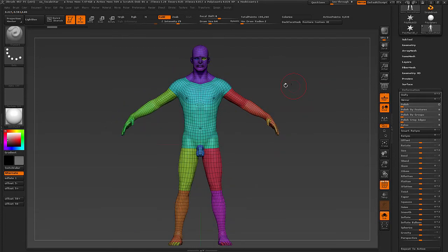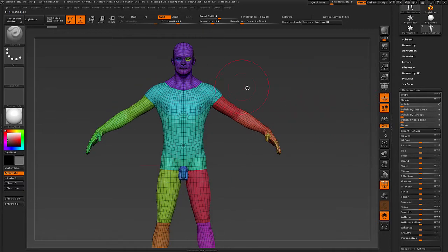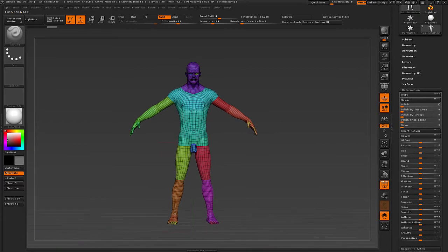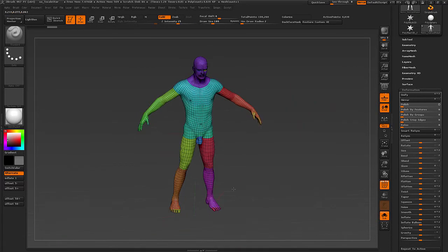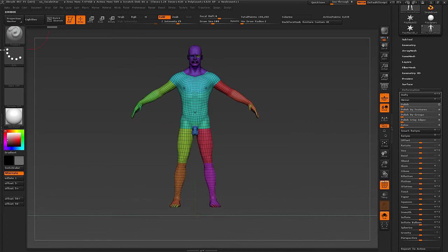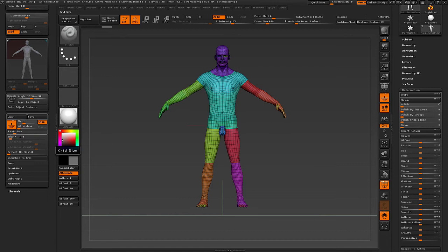The issue someone had was that the mesh was blowing up basically when Smart Resymmetry was pushed. That usually indicates that the model is off-center to the X axis of the grid. I'll just turn up the grid so you can see properly what I'm doing.